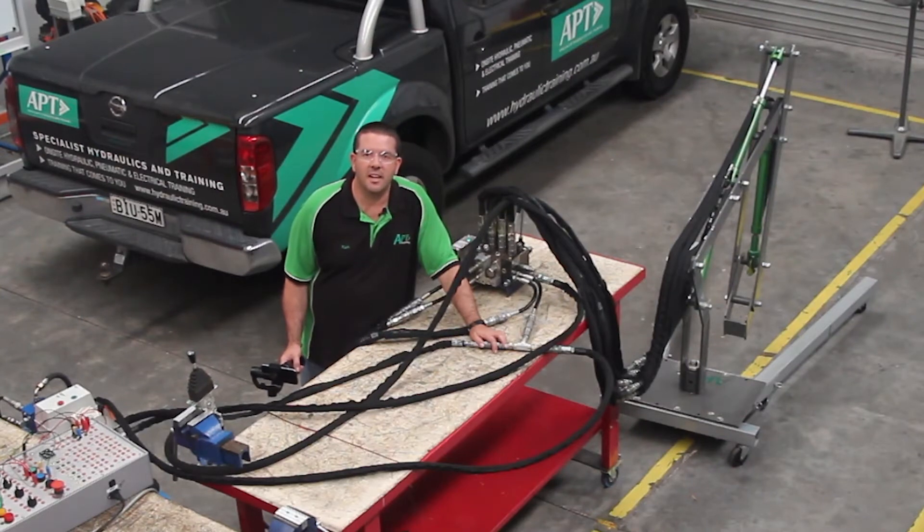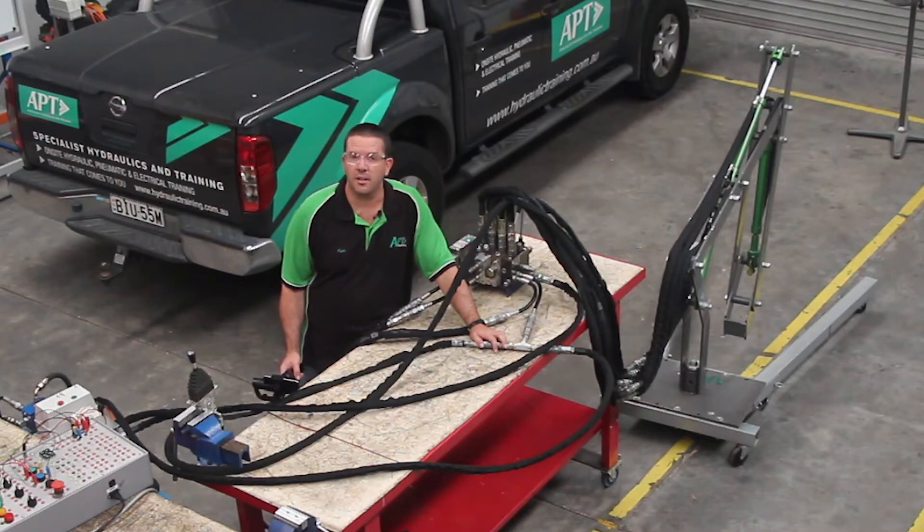G'day everyone, welcome to this week's Ask APT. This week we're going to talk about trapped pressure and how to dissipate it when a machine is shut down, or why some of the methods that we already know might not really work.